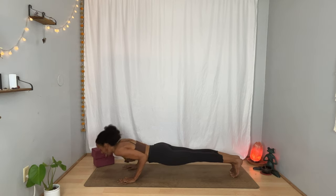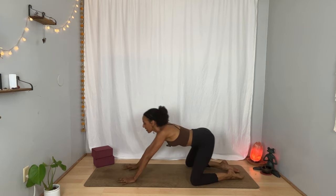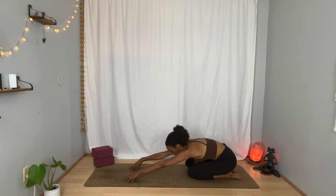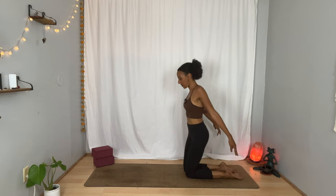Inhale, lift your chest into cobra or upward facing dog. Exhale, big toes to touch, knees wide — child's pose. Breathe in. Breathe out. Lift your chest just a little, draw your knees toward one another, and then slowly draw your hands toward you. Lift your torso up. Maybe lift yourself away from your knees if you'd like.